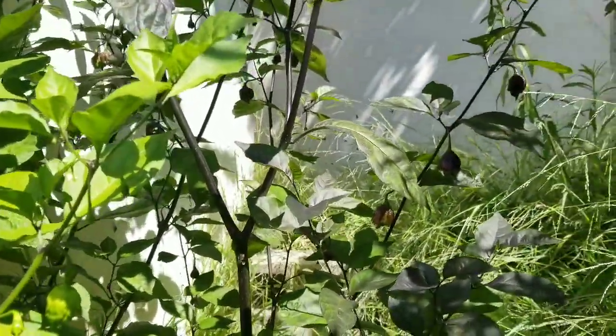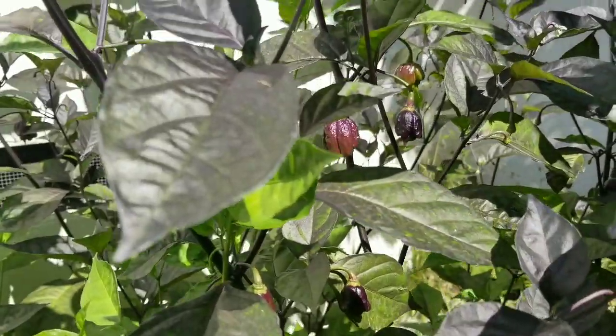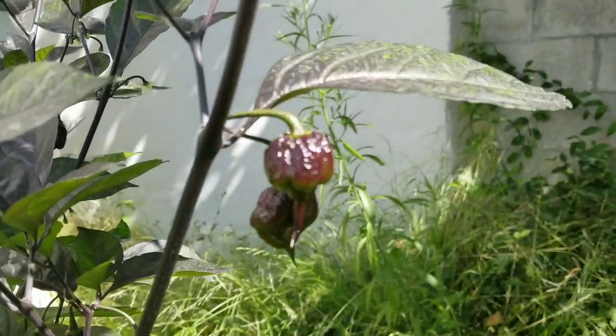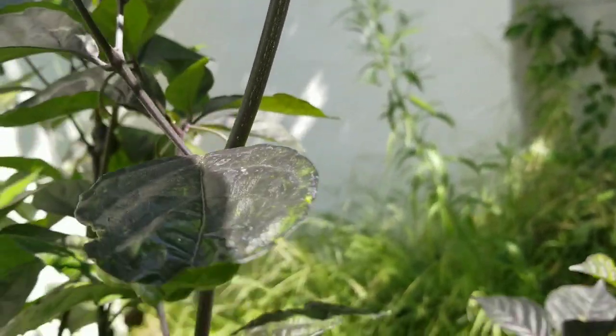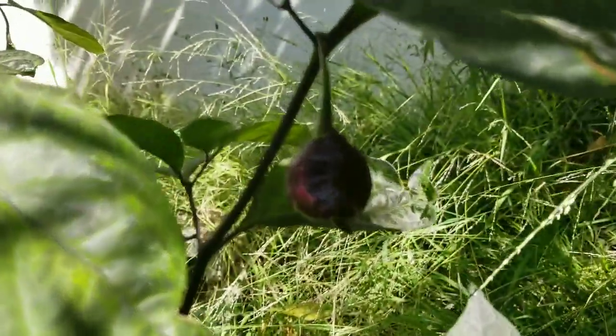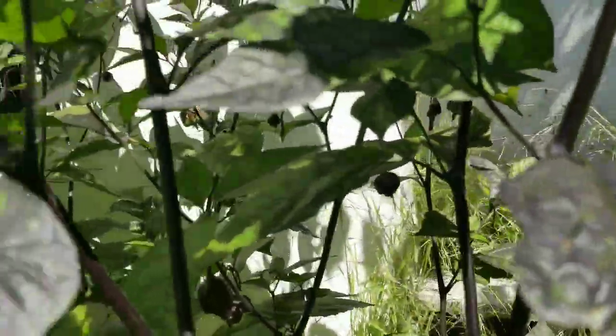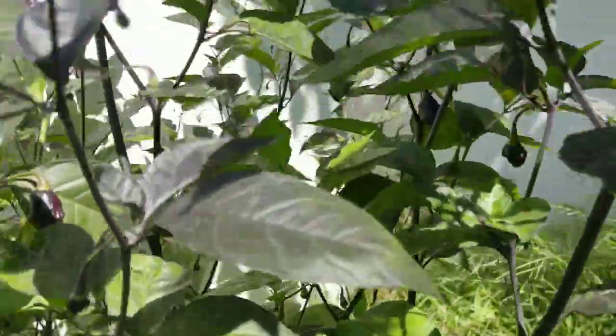Then we have this five-inch tall purple reaper over here. This thing is starting to load up with a lot of pods — some more right there.